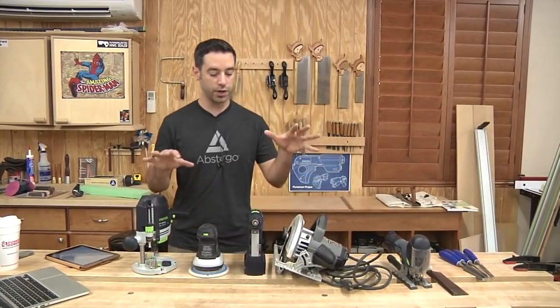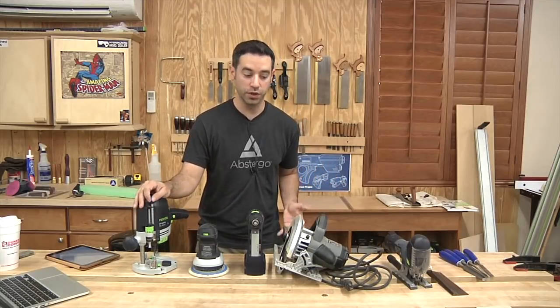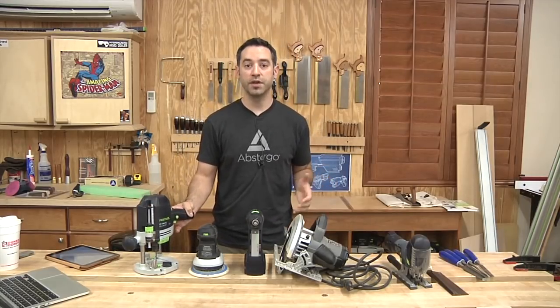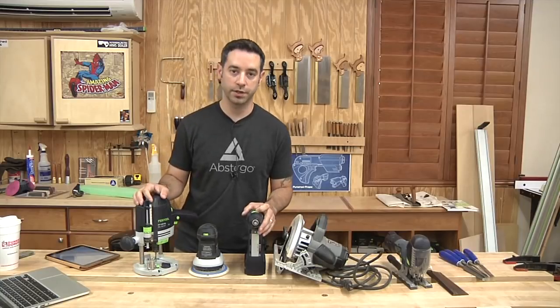I've got a couple of hand tools here — all hand power tools. I am a big fan of Festool. I love the quality. I do this for a living, so for me Festool is absolutely worth the investment. It may not be for you. There are tons of brands out there that will give you quality results and last a very long time that aren't green and black or dark blue, as the case may be.